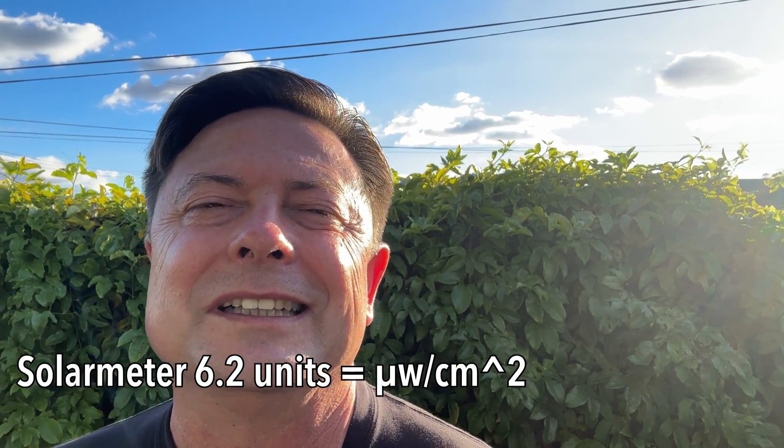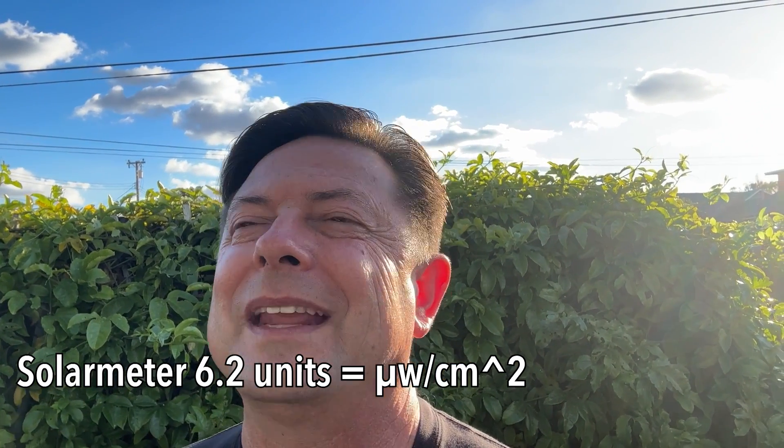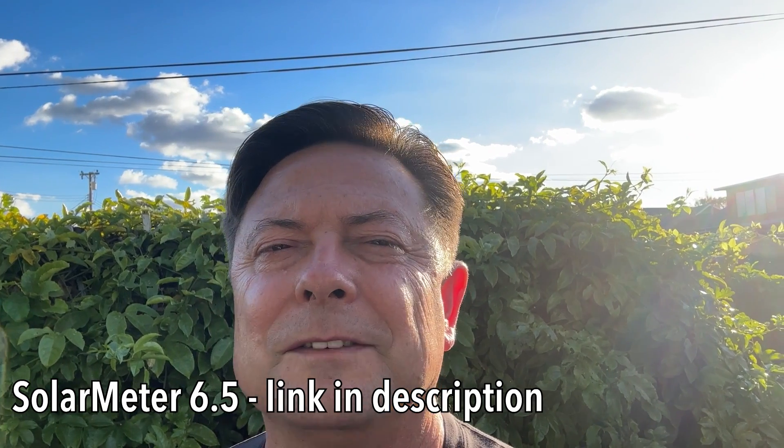So what is this UVB? Today I want to talk about the solar meter and being able to measure UVB in the captive environment. We were talking with Stinky, who was looking to get a solar meter, and we're talking about the importance of getting the right one. In this case, what we're looking for is the Solar Meter 6.5 — Solar Meter is a company, and 6.5 is a specific model.